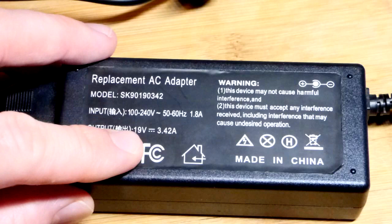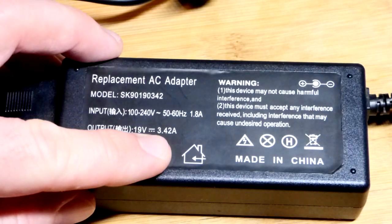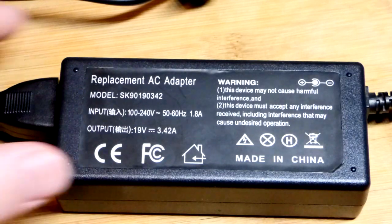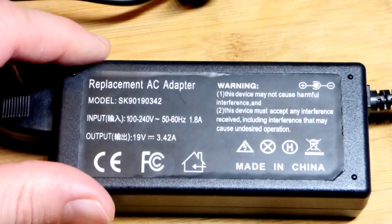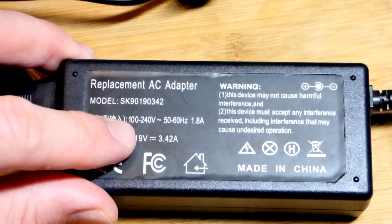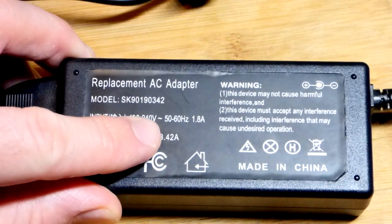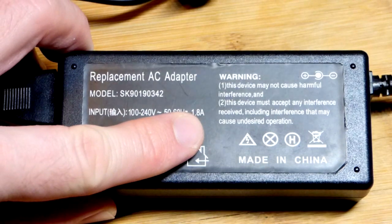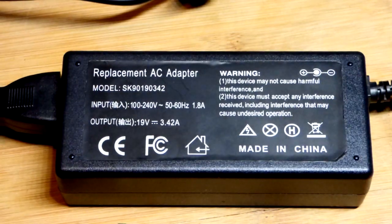It outputs 19 volts, up to a maximum of 3.42 amps. Generally try to keep that as low as you can to get the power needs met. It inputs anywhere from 100 to 240 volts at the regular frequency, up to about 1.8 amps maximum. Again, you don't aim for that — that is the maximum.